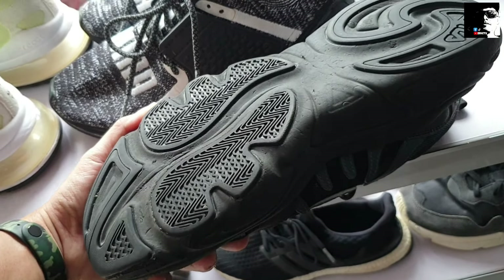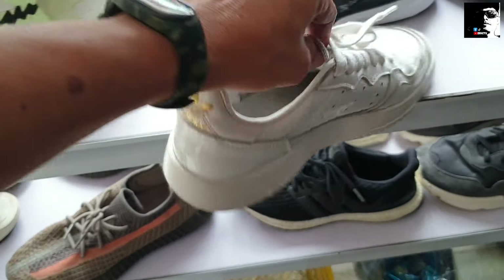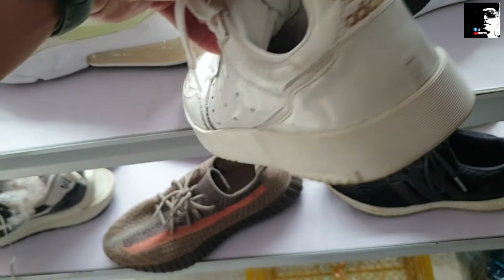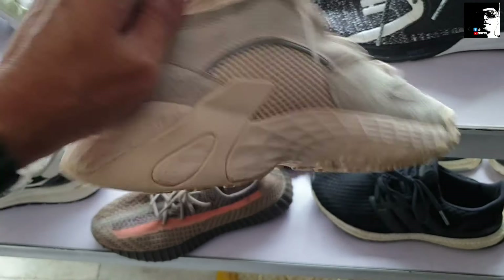Tapos dito — sunod natin itong Adidas. Ganda na yan, patent leather sya mga idol, medyo special. Tapos okay itong ilalim nya, baka magustuhan nyo ito, 1,400 lang. Ang size nito — medyo malalim — size 7.5. Baka magustuhan nyo ito, goods po, ganda pa. Tapos ito, next natin itong another Adidas — ganda na ito, Nightball Adidas. Ito 1,500. Goods pa yung ilalim.